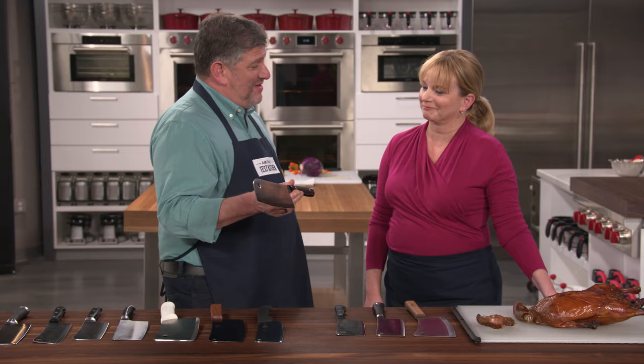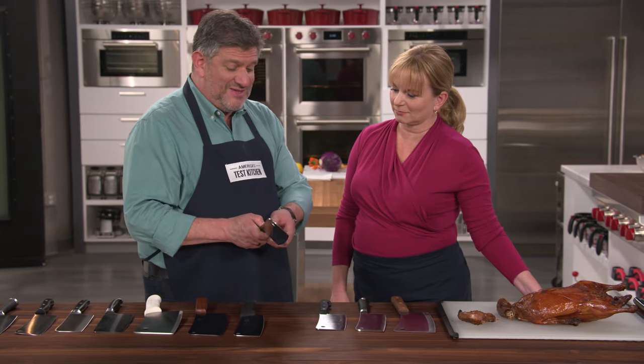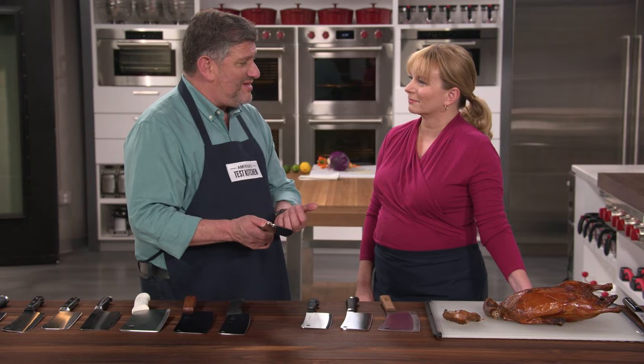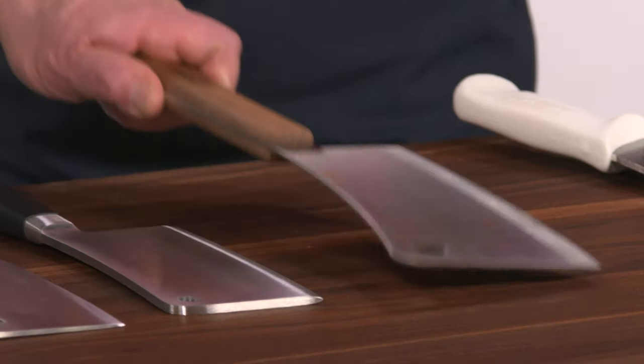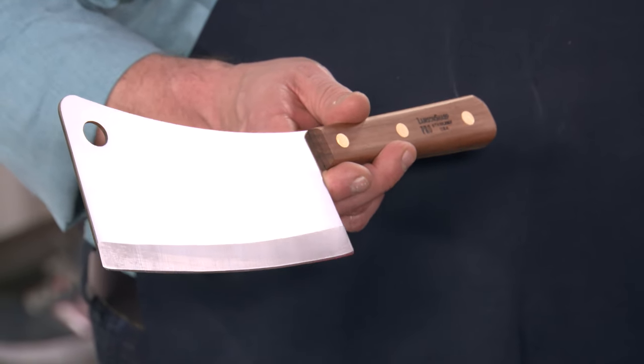The winning cleaver is the Shun Classic Meat Cleaver at $149. It has 17-degree bevels on either side and is a mid-weight cleaver at 15 ounces with a good-sized blade. Testers also named a Best Buy: the Lamson 7¼-inch Walnut Handle Meat Cleaver at $59.95, which was the favorite of a couple of different testers. If you're just getting into home butchery, the Lamson is a great option. But if you're dedicated to hacking through lots of things — including duck for dinner — you're going to want the Shun Classic.